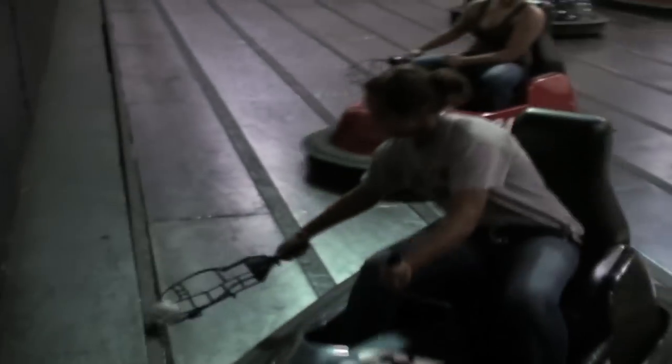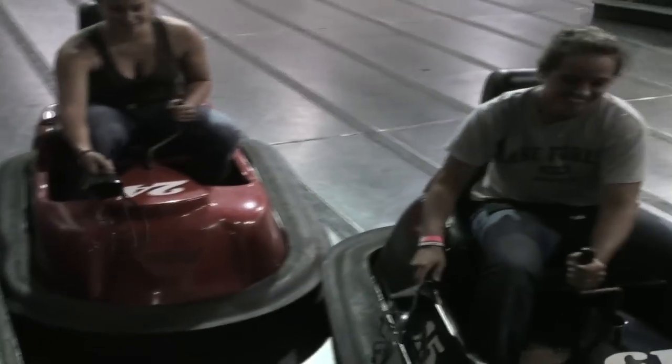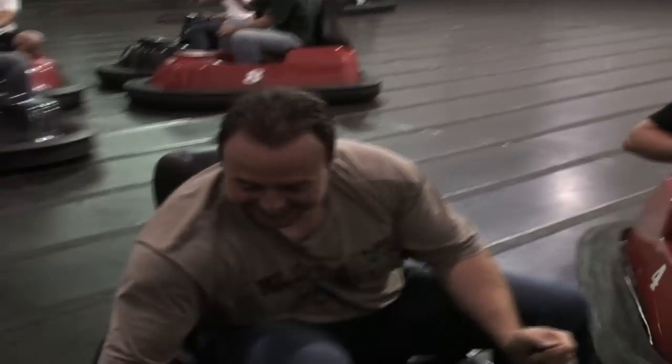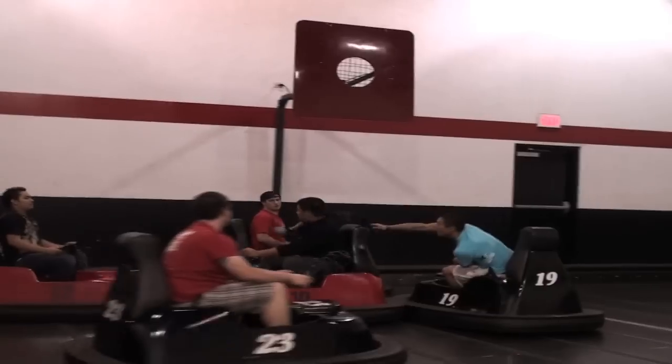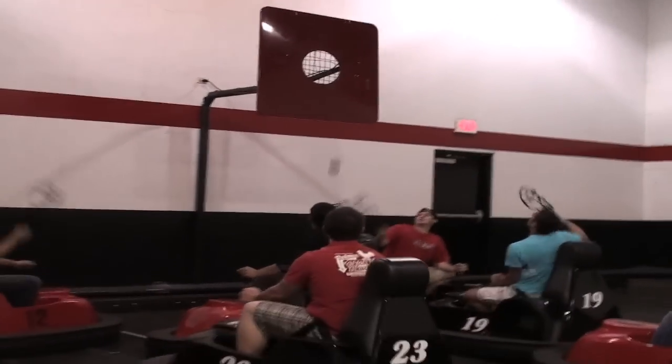Please do not drive full speed into the wall. That might sound funny, but as you will learn, it's really very easy to do. Whirlybugs have no brakes, so the only way to minimize impact is to remove your foot from the accelerator pedal and turn away from the wall. Of course, eating and drinking is absolutely prohibited on the court.